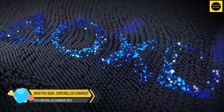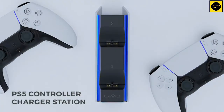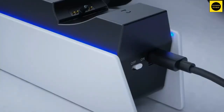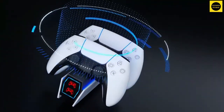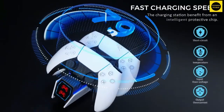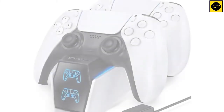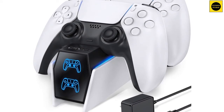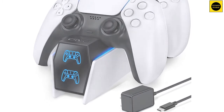Oivo PS5 dual controller charger. Another decent option is this one from Oivo. It charges two controllers at the same time and is mostly slim, so it should fit easily in the same spots that others do. Where this one differs is the light indicators — the icons appear blue when charging, and red when one is still charging, giving you a nice visual indication that the controller needs more time. If you like this sort of visual charging indication, it's pretty inexpensive. There are also two light strips along the sides that the company says is for atmosphere, so if you want to add a little more PS5 ambience, there you go.